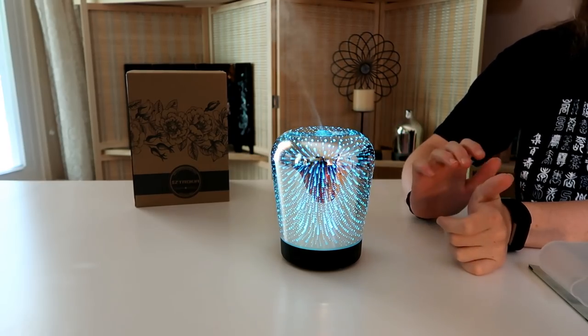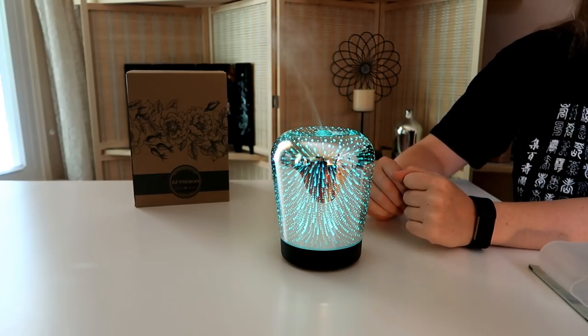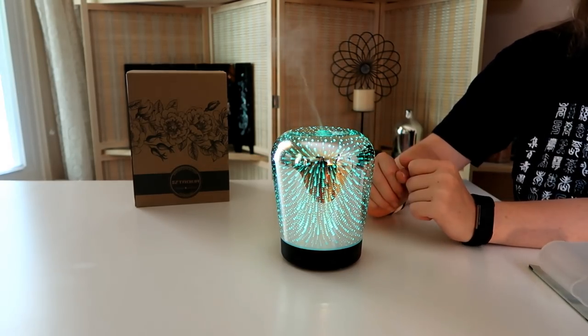You also have the option of keeping it on one color, especially if you find a really pretty color and just want to keep it, or if it matches your decor.